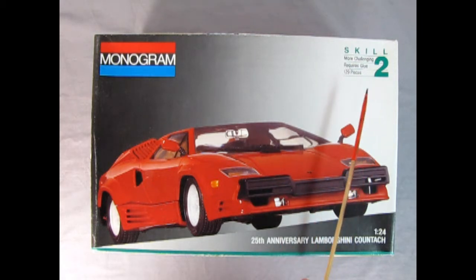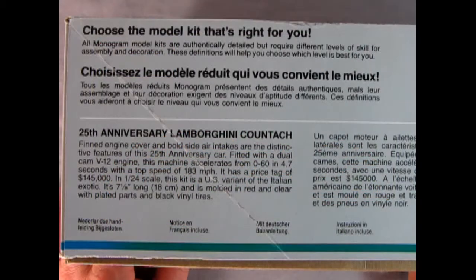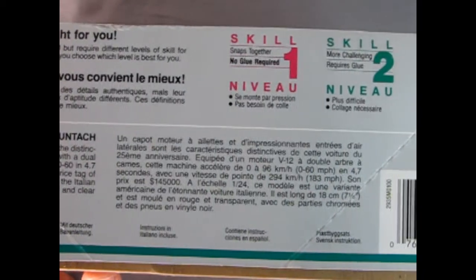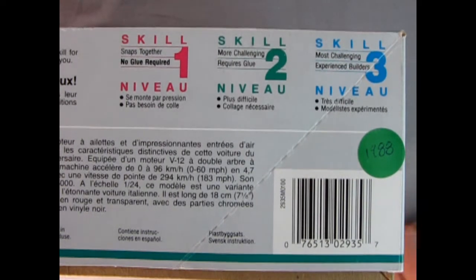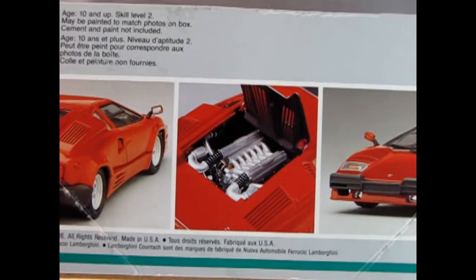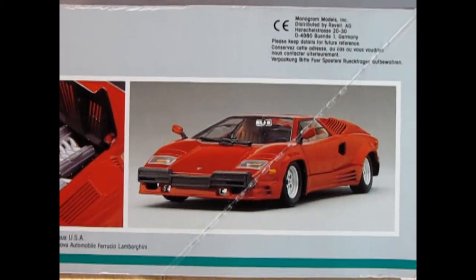This model kit is a skill level 2, requires glue and has 129 pieces inside the box. On this side of the box we get a little bit of history of our 25th anniversary Lamborghini Countach, and if we move the box across it shows skill levels 1, 2, and 3. Turning the box to the other side we can see a nice rear three-quarter view shot of our Lamborghini as well as the mid-engine and the front three-quarters of our Lambo.